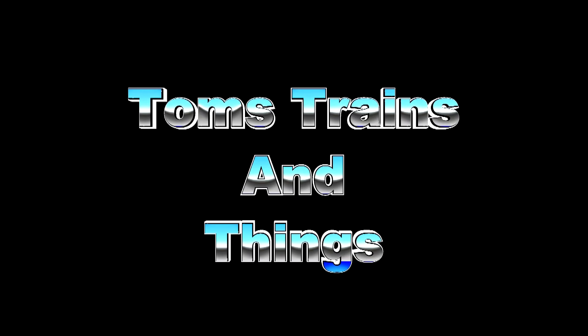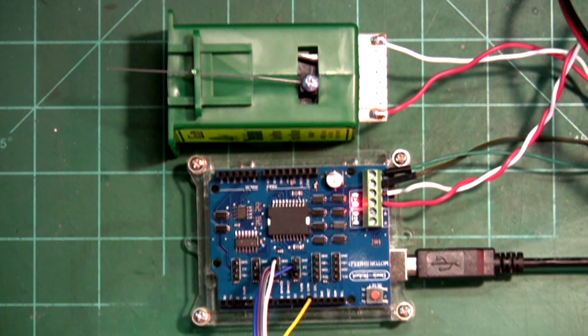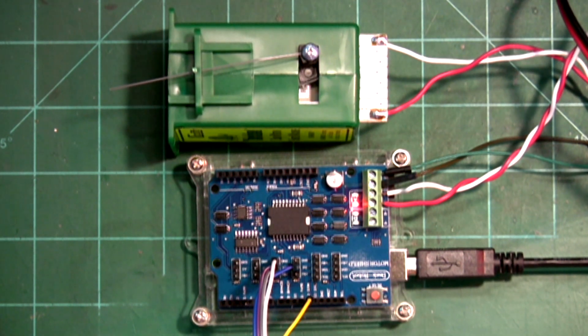Can you run a tortoise switch machine from an Arduino? Let's find out. There you go — I think that answers the question right there.